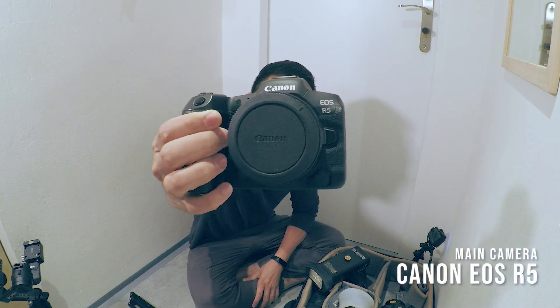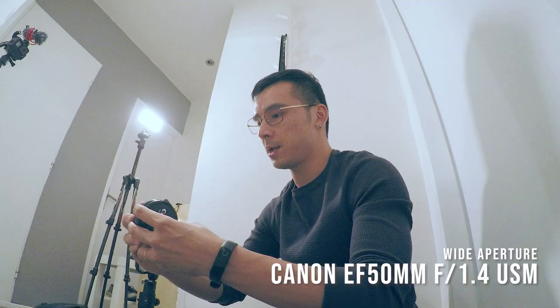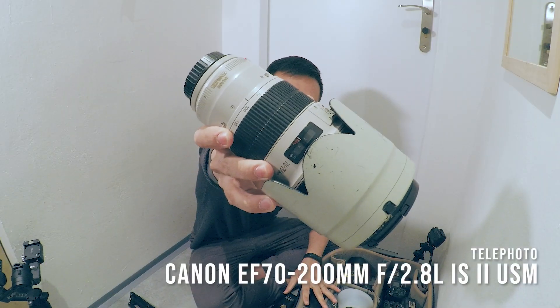The equipment I brought for the photo shoot this time around: the Canon R5 as my main body, and the Canon R6 Mark II as my secondary body. For lenses, it's my usual lineup — starting with the wide-angle Canon 16-35mm, the Canon 50mm f/1.4, the Canon 85mm f/1.8, and my gigantic Canon 72-200mm f/2.8. That's my usual lens lineup from super wide-angle to telephoto.